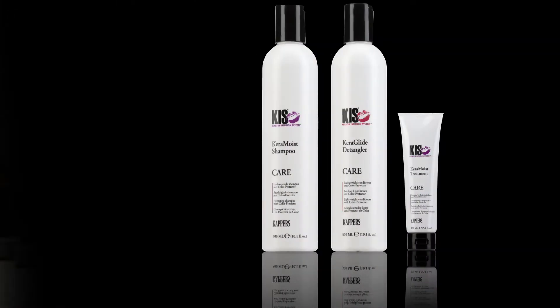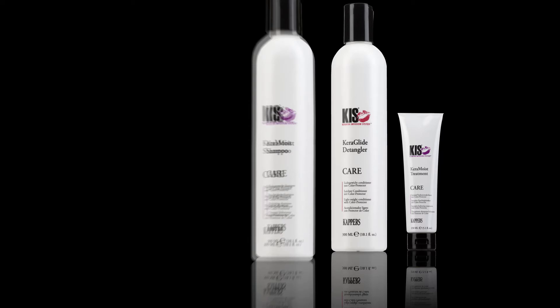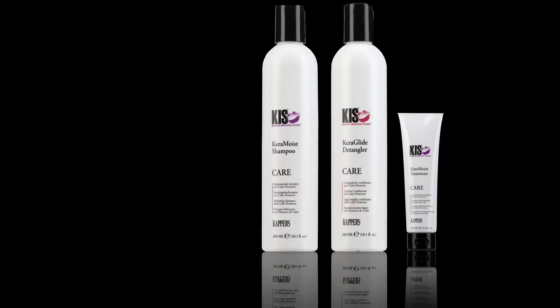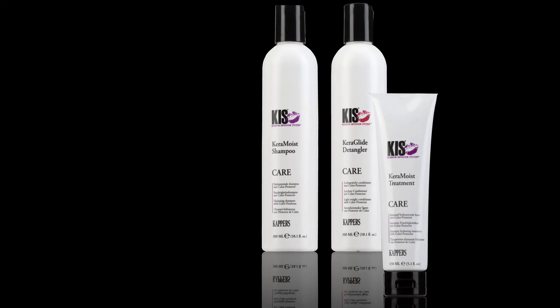For perfect maintenance at home, we recommend Keramoist Shampoo and Keraglide Detangler with each wash, and Keramoist Treatment once or twice a week to provide maximum hydration to the hair.